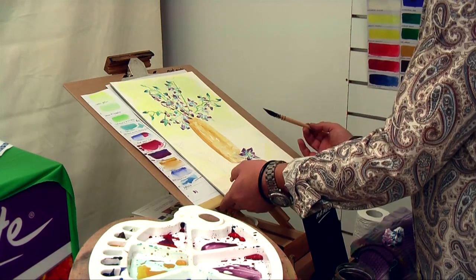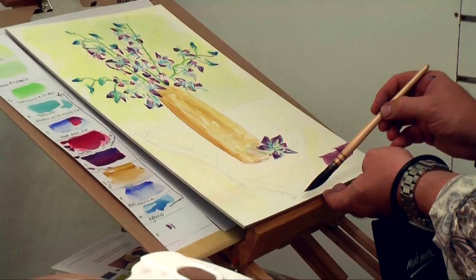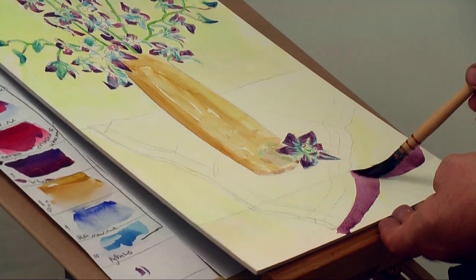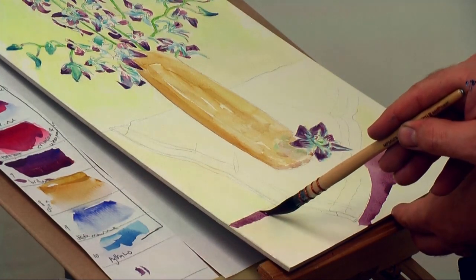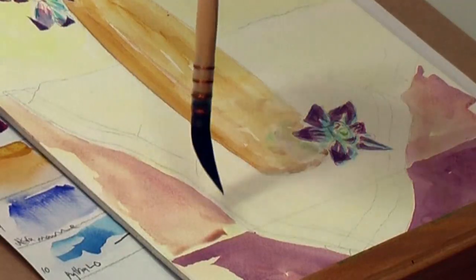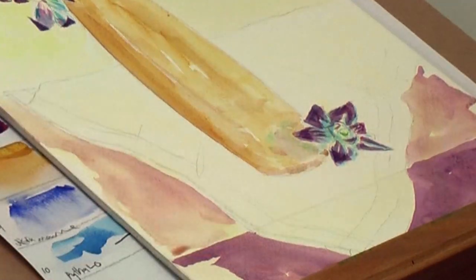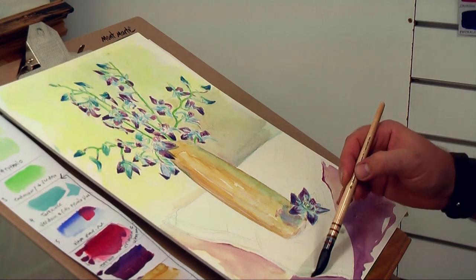I then mix a red from ultramarine and crimson and lay it into the front plane of that table. The addition of that ultramarine makes the color granulate beautifully — the blue looks lovely in that color. Now water the mix down and lay it onto the top of the table. This suggests that it is flooded with more light, thereby reinforcing the difference in planes.